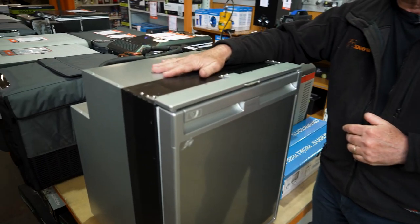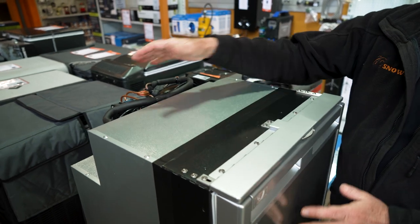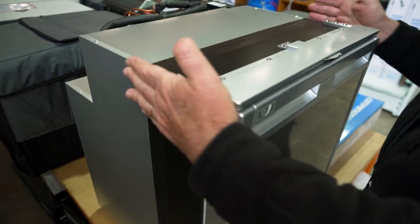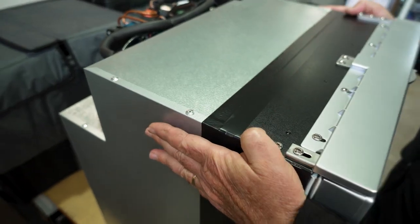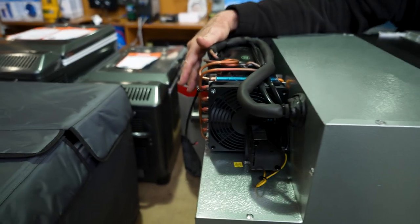This fridge weighs in just over 21 kilos. It is 47 centimetres wide, 52 centimetres deep, and 64 centimetres high. Because this goes into a cabinet, you need to allow at least an extra centimetre for width, an extra centimetre for height, and about an extra five centimetres at the back.